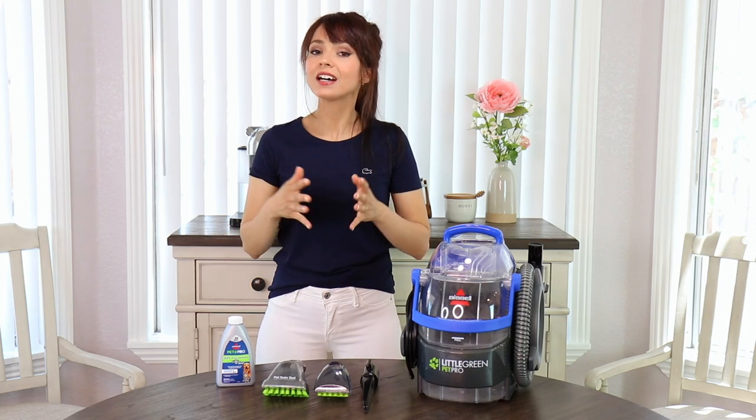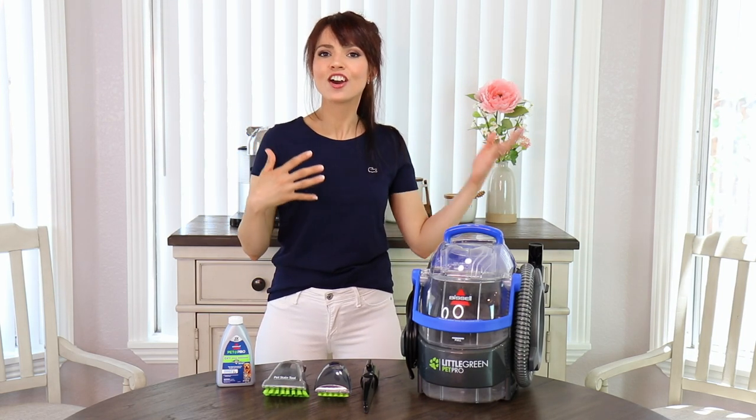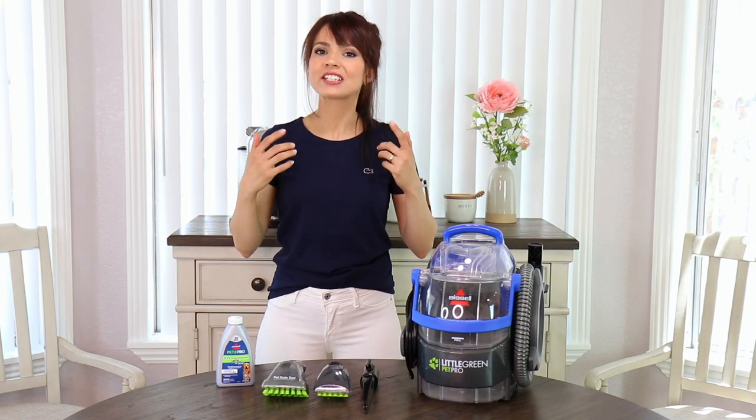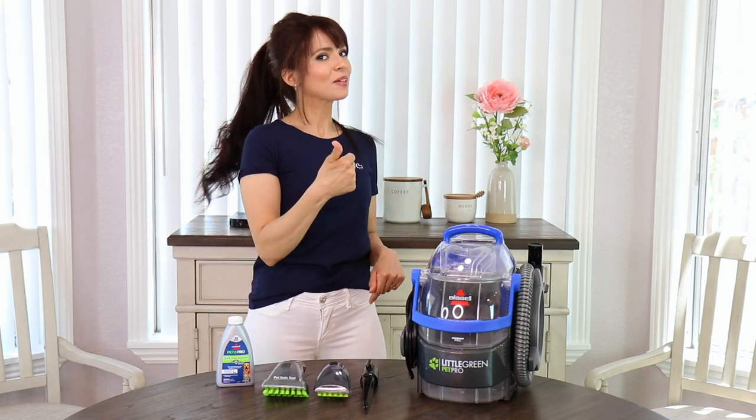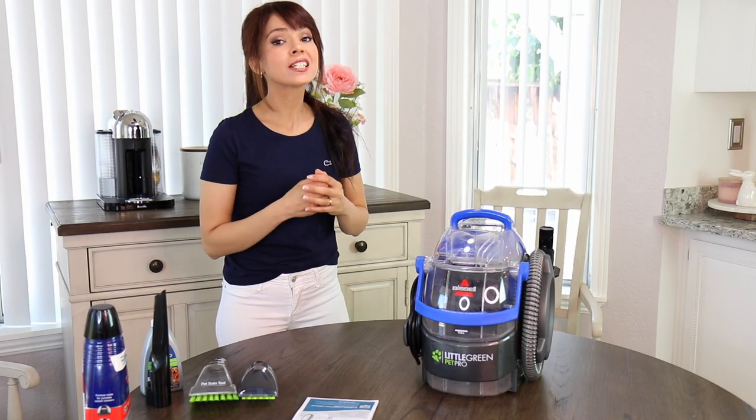As always, I like to give you guys a run-through on everything that came with it and how to use it. I'm going to share a demo of me trying it on stains and carpet, and at the end we recap everything with some pros and cons. Before we get started, please be sure to subscribe to my channel below and hit that thumbs up. With that said, let's jump right into it.